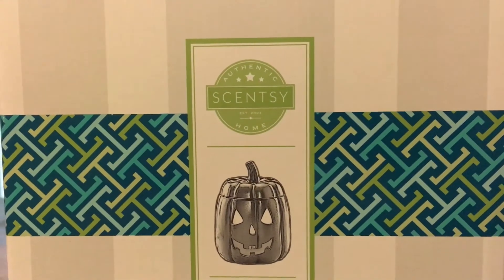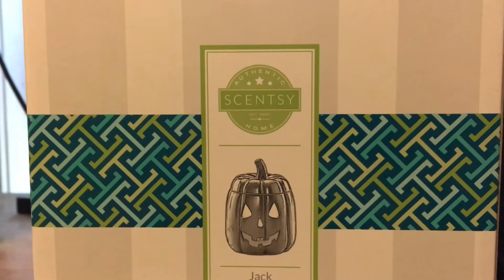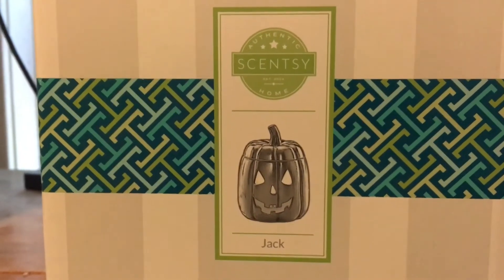Hello fellow Hunters, this is Jared O'Lantern and I'm here with a review of kind of a different Halloween product today. I picked up this Scentsy Wax Melt Burner.